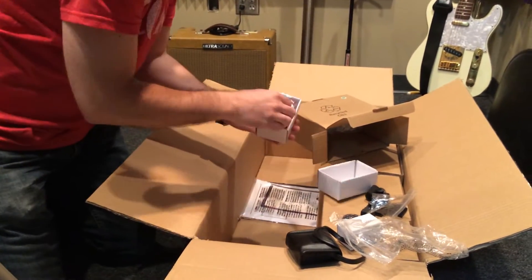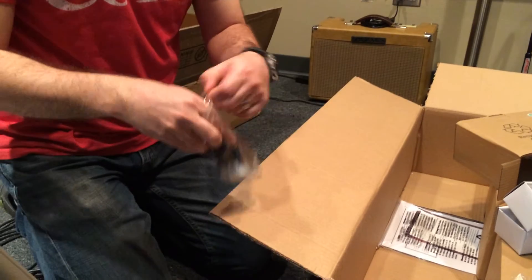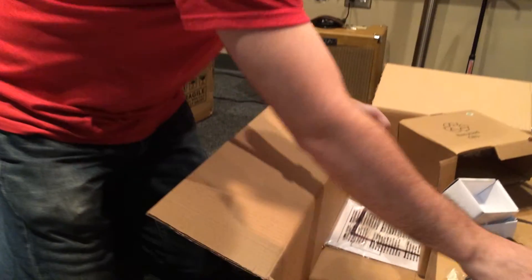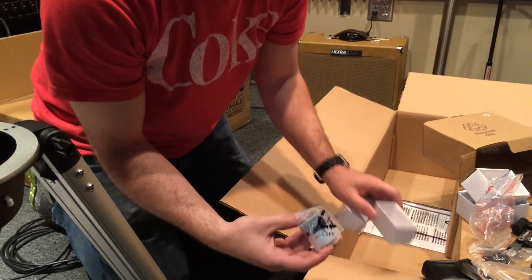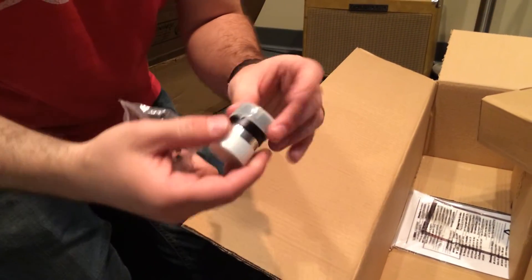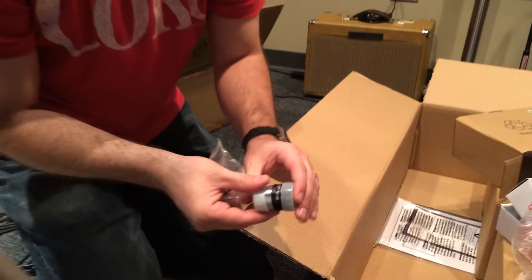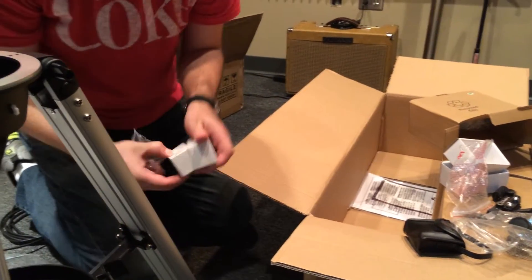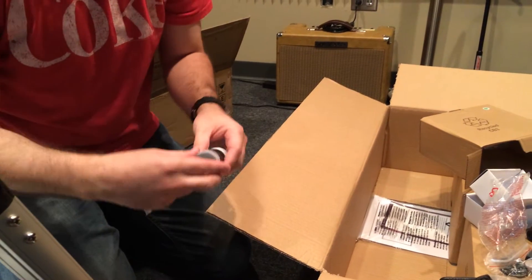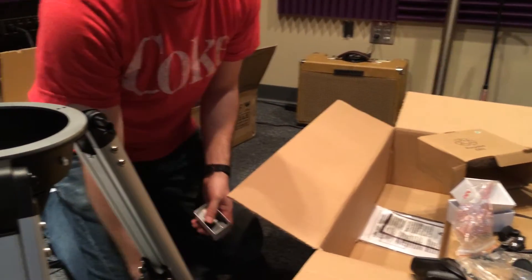Here's your 90-degree mirror. And here is the first eyepiece that comes with the system — this one is a 10 millimeter, Explorer II. And I believe the other one is a 25 millimeter. So 25 millimeter eyepieces.